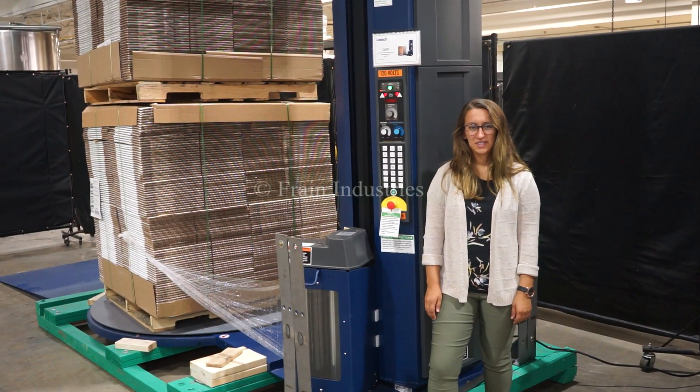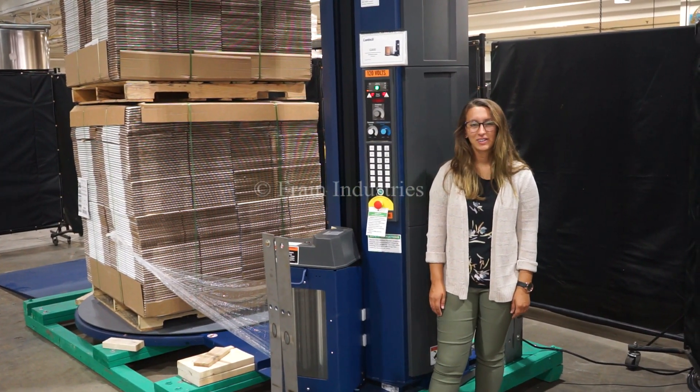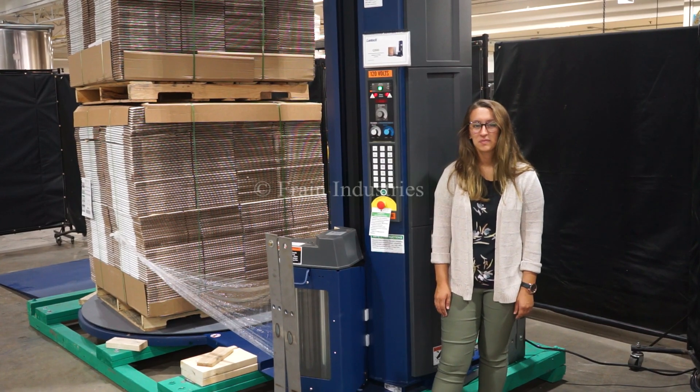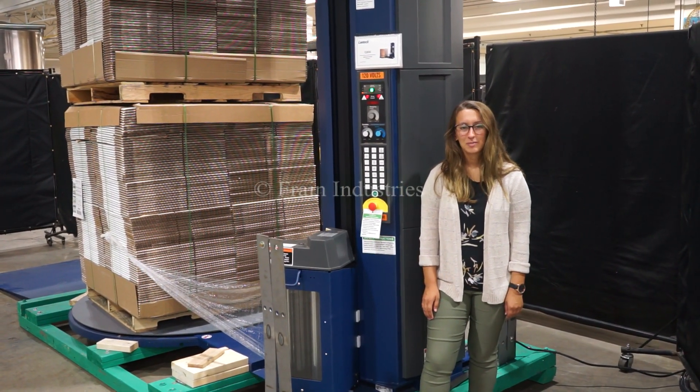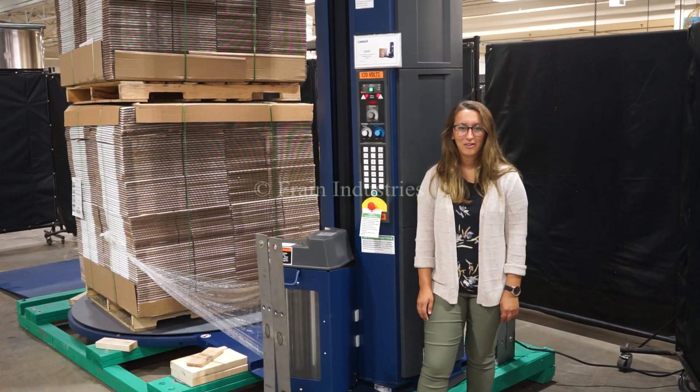Hi, I'm Elena with the Frame Group. Today we'll be cycling your LanTec Q300 semi-automatic stretch wrapper. This machine is currently set to single phase 120 volts. We recommend reading the manual in its entirety before powering on the machine.